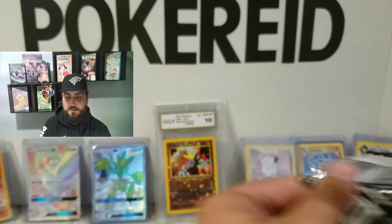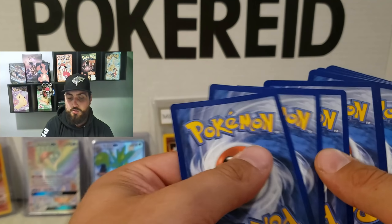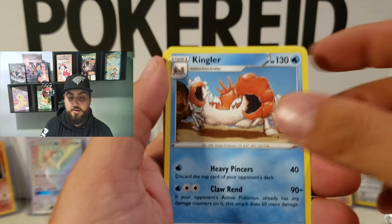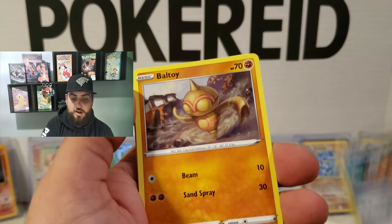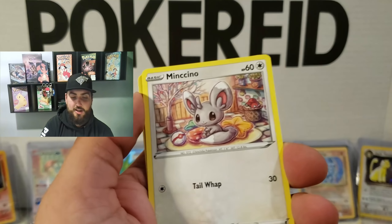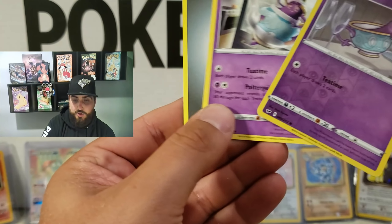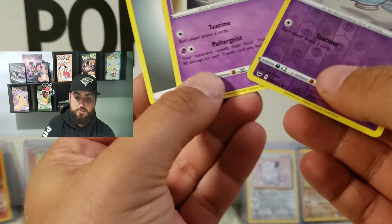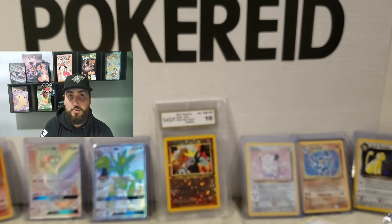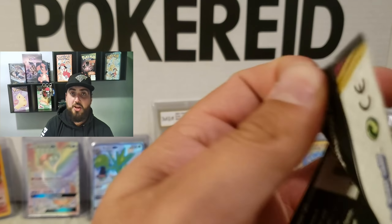Alright, one, two, three — bang. We got Palpart, Kingler, Rhydon, Clefairy, Baltoid, Slandit, Galarian Ponyta — oh, we got a Sinistea reverse holo and its evolution. That is pretty cool. You don't see that very often in packs anymore. There's your reverse holo, and we'll keep going. Nothing too special out of that one, but I have faith we're going to pull something big.